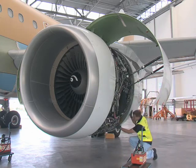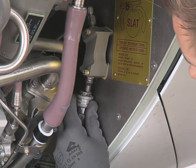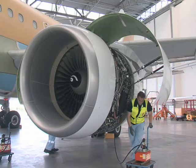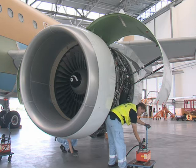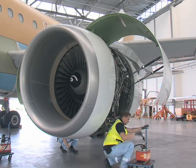Remove the dust cover from the quick disconnect and connect the hand pump. Make sure that the quick disconnect flexible hose tube is correctly connected to the hydraulic junction box. Operate the hand pump to pressurize the opening actuator until the reverser half reaches the 35 degrees position.